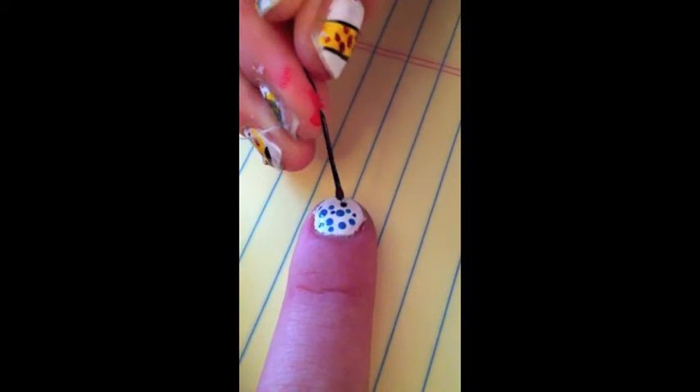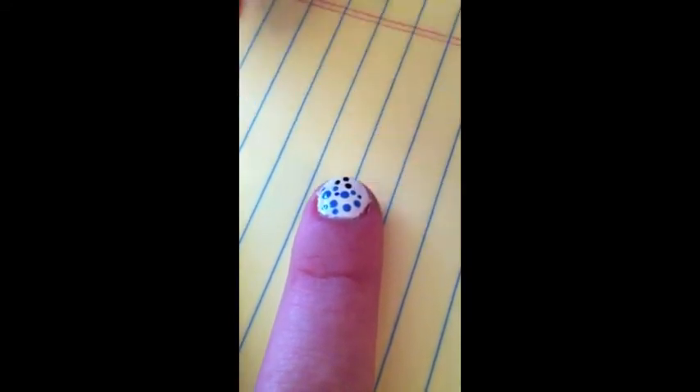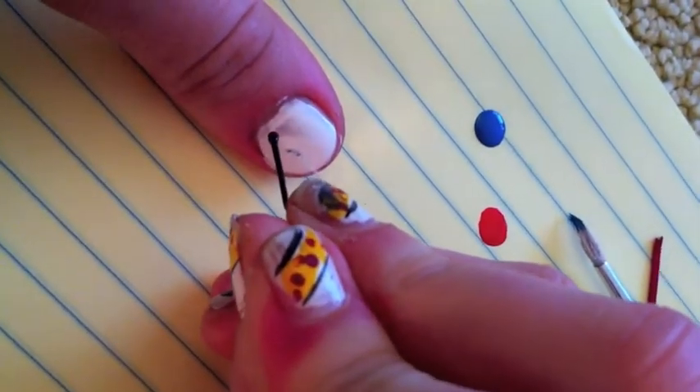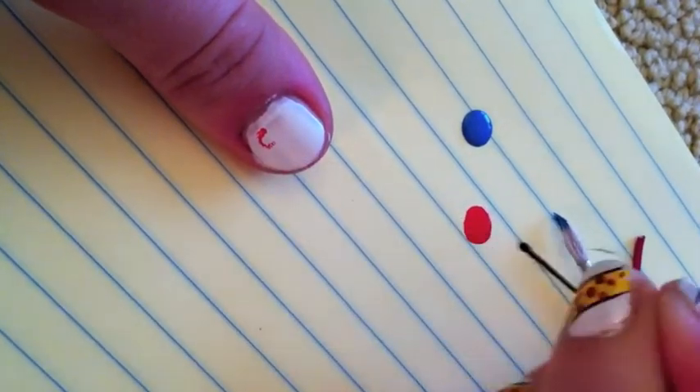Repeat the previous steps for the cat face. Using the same red and blue polish, create a red C and a blue H. This represents Cat in the Hat.